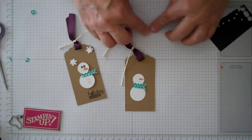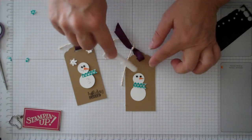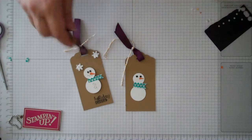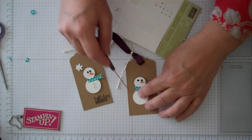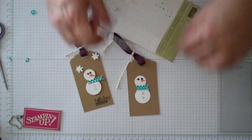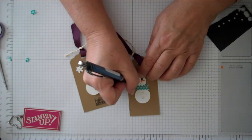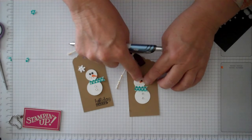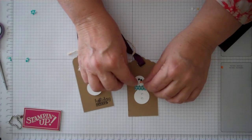Go ahead and glue all that together. Put your little eyes on there. I used a little white gel pen to dot the eye a little bit, just to give it some reflection and a little more life. For the little buttons, I went ahead and used our rhinestones — the smallest ones — and just applied a couple to make his buttons, just to give it a little flare. For his mouth, I simply took a black gel pen and made a couple little dots. You can make them as big or as little as you want.